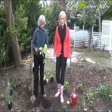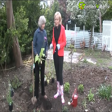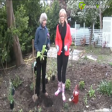Hi, welcome to Gardenville.tv. We are planting today and oh boy, the colour in the garden at this time of the year, it's where you want to be.